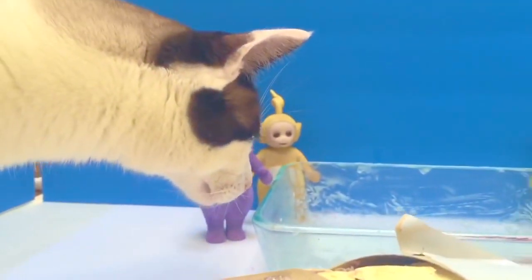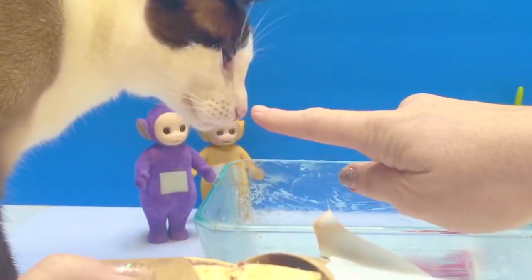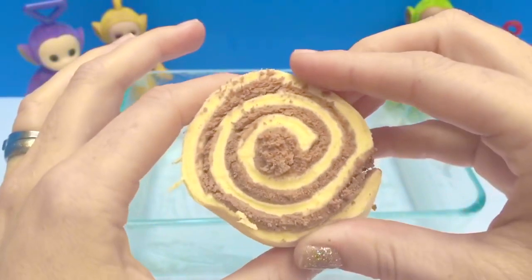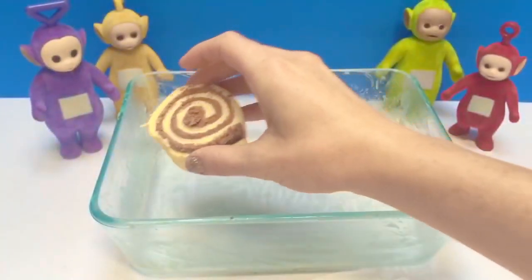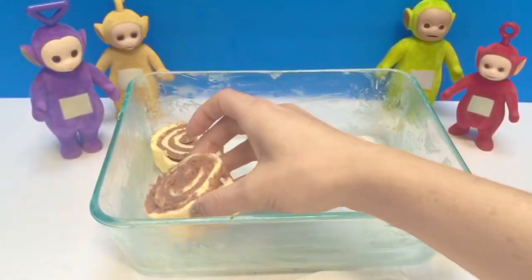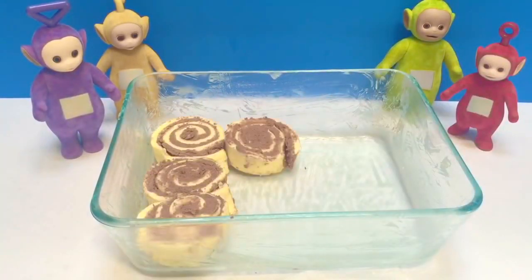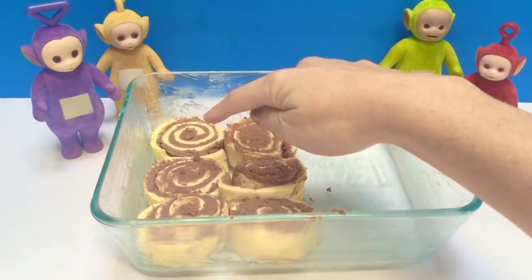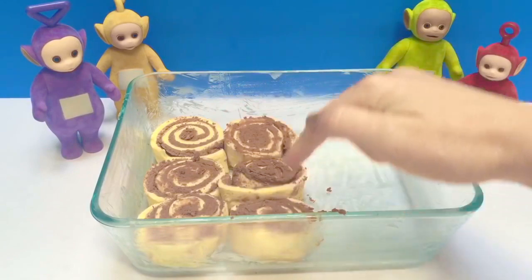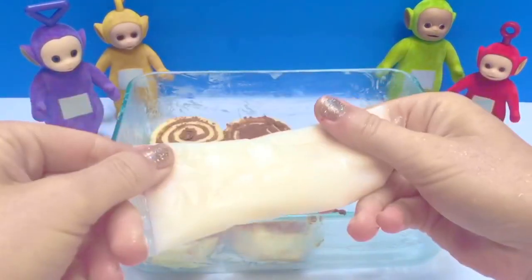Guess who smells the cinnamon buns? Kitty — she always smells the food. No, kitty! There's our first cinnamon bun and we put it in the dish ready for baking. There we have one, two, three, four, five, six cinnamon buns, and there's the icing.